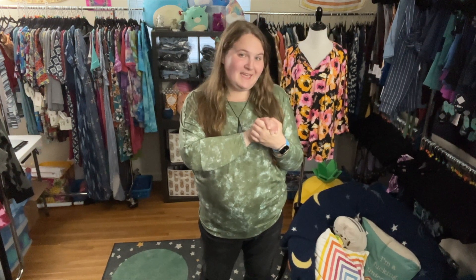Hi friends! My name is Maureen Sparrow of Maureen Sparrow Style Boutique in Little Rock, Arkansas, and today I am here to tell you about the all-new Linda top from LuLaRoe. Whether this is your first time watching me or your hundredth time watching me, thank you guys so much for checking me out.